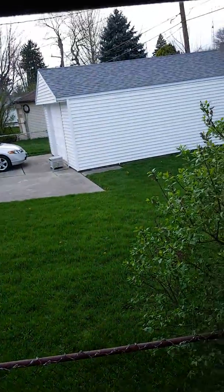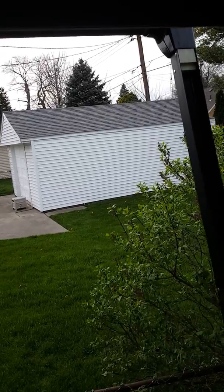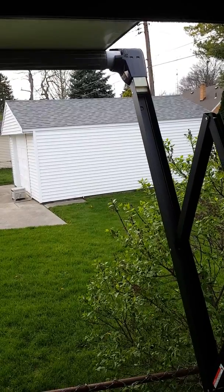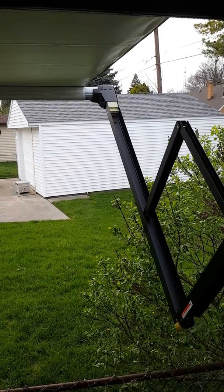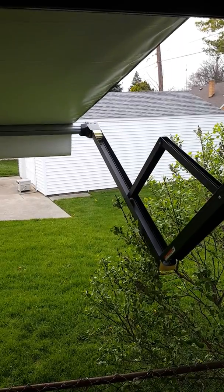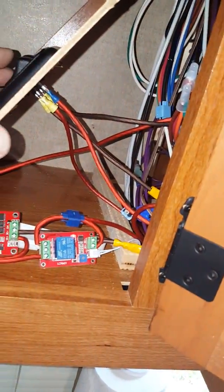So now in the morning time you just open your awning back up. Actually you have to power everything off first and then open your awning back up.